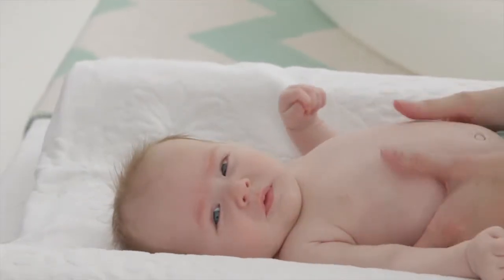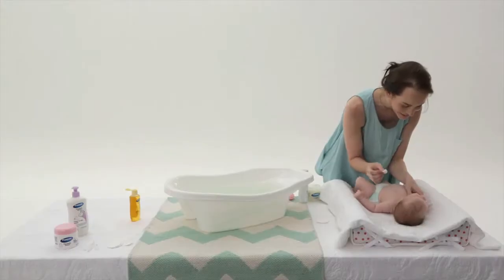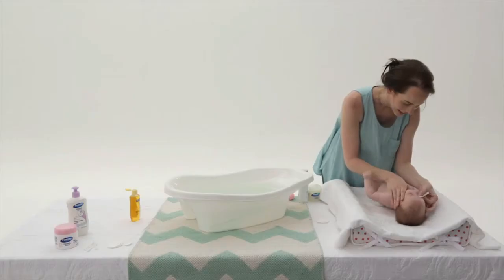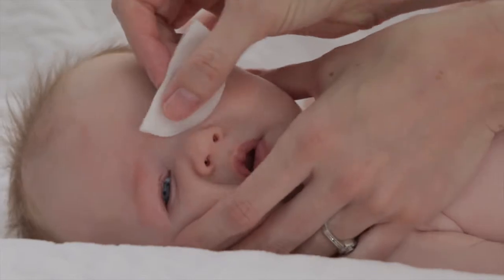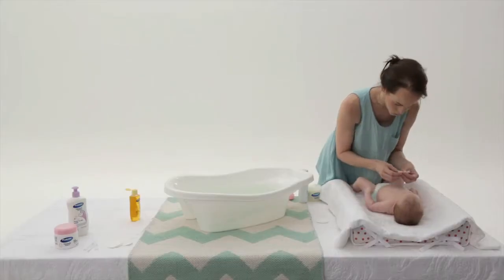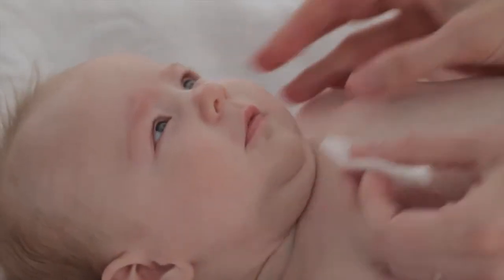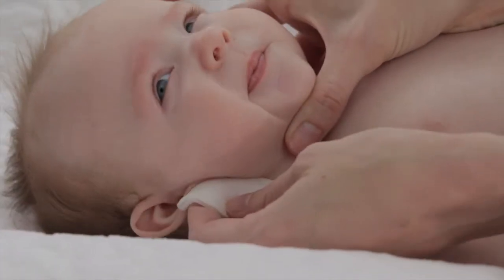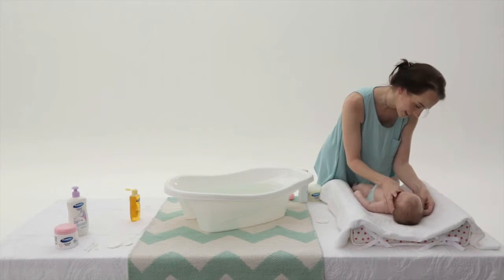Now it's time to clean her face, or what we call topping. Use a clean face cloth or a cotton wool ball dipped in cold water that has boiled earlier. Wipe her one eye starting from the inside of her nose and moving outwards. Moving to the other eye, we again use a new piece of cotton wool. This will help to prevent eye infection. The bath would have softened any crustiness around the eyes and behind the ears, making it much easier to clean now.